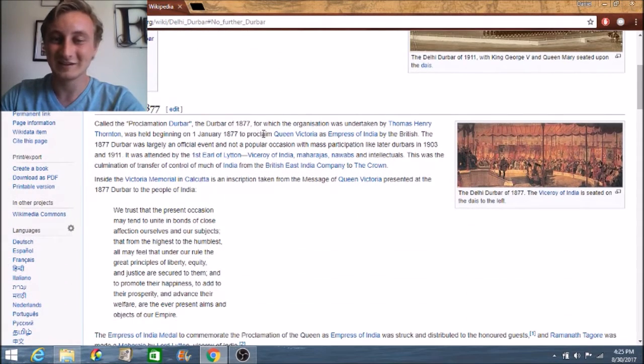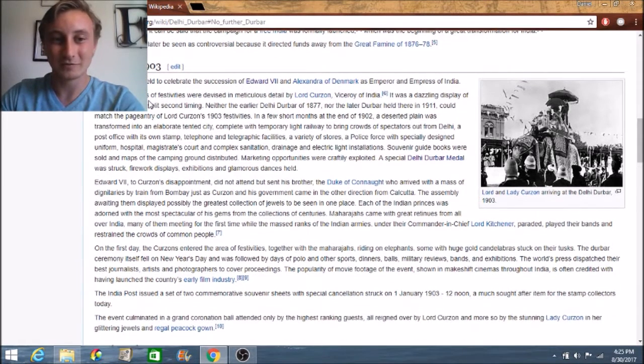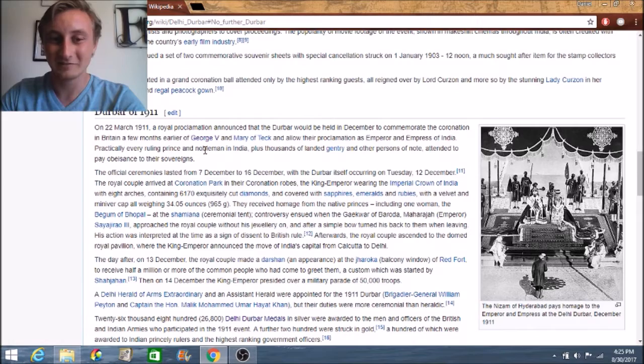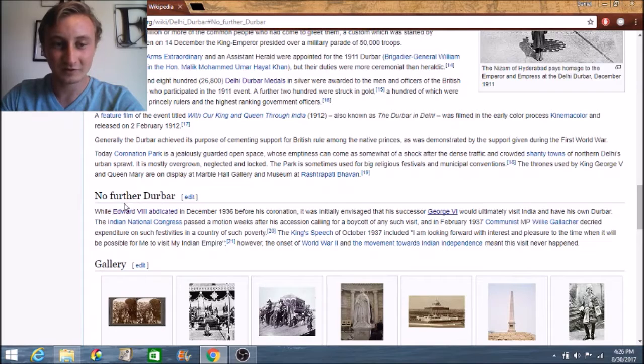There was one in 1877 for Queen Victoria, which was just the inaugural one. And then the next one was in 1903 when Edward VII became king — this one was kind of the biggest celebration, two full weeks of festivities. Edward VII didn't even go, so it was just kind of to celebrate him. And then there was one in 1911 when George V took over, which was pretty much like the one of 1903 but a little bit smaller.